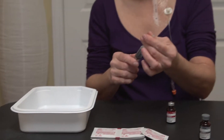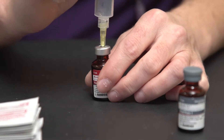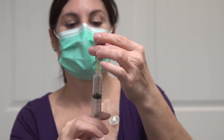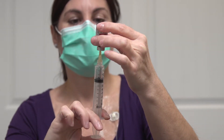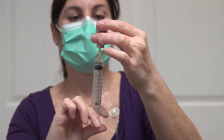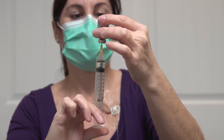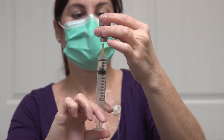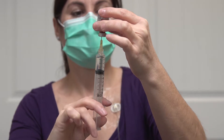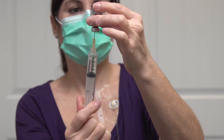Hold the syringe in one hand and pull the cap off with the other without touching the needle. Insert the needle into the center of the vial stopper. Hold the vial and syringe upside down and push the syringe plunger to inject air into the vial, and then draw the vial's contents. If necessary, pull the plunger back to fill the syringe completely.